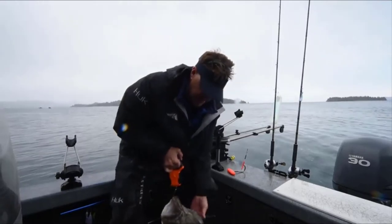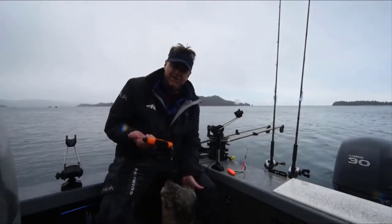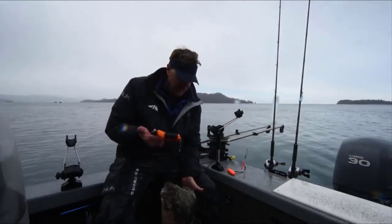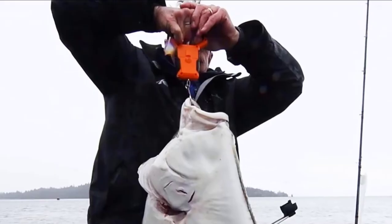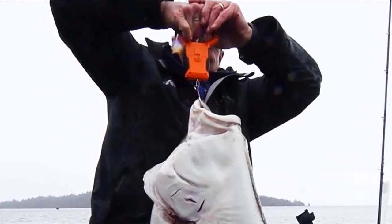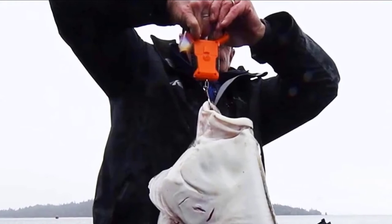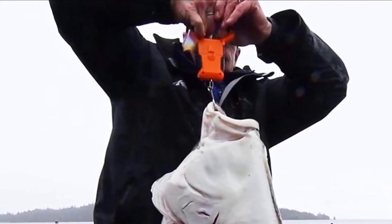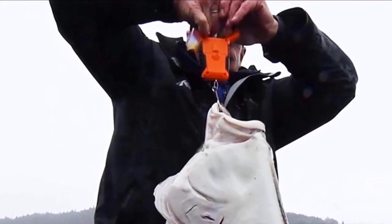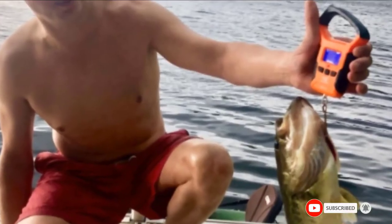The Cast King is easy to hold, as the handle insides are coated with a slip-resistant TPR coating. You can check previous measurements via the memory function, which stores up to nine different weights. After four minutes of non-activity, Cast King shuts itself off to save batteries. The backlight display also works excellently in low light conditions.